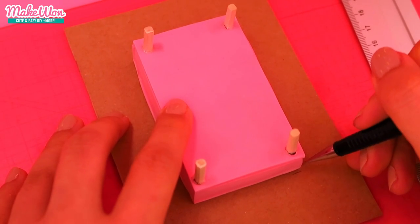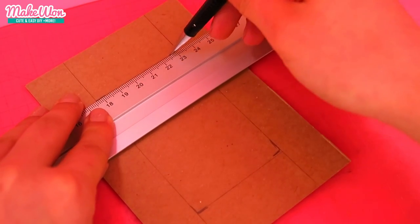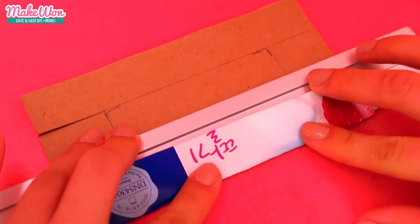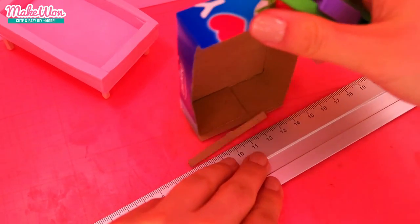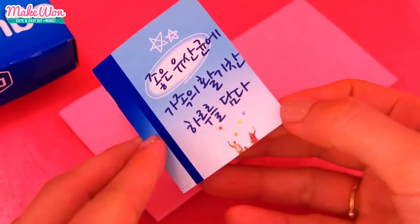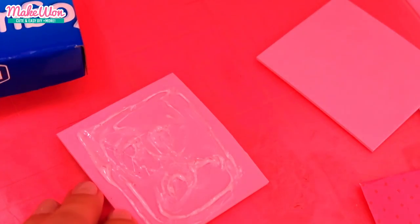Then make a lid doing the same thing we did for the bottom part inside. Then for the backboard of this bed, use some papers to measure the sides and cut two pieces of craft foam again.